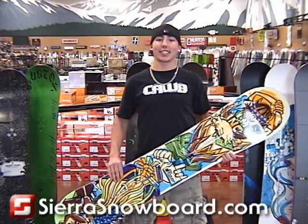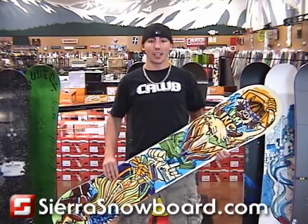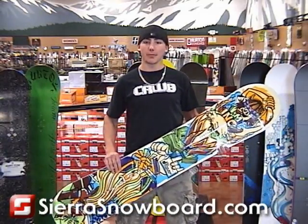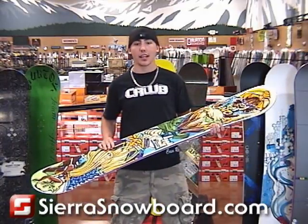The Jeremy Jones is just as aggressive and as insane as the rider himself. This board is not only going to rip it on the jibs and rails, but it's also going to be able to take the beating from the rail ready tuned edges and the 1045 sidewall.